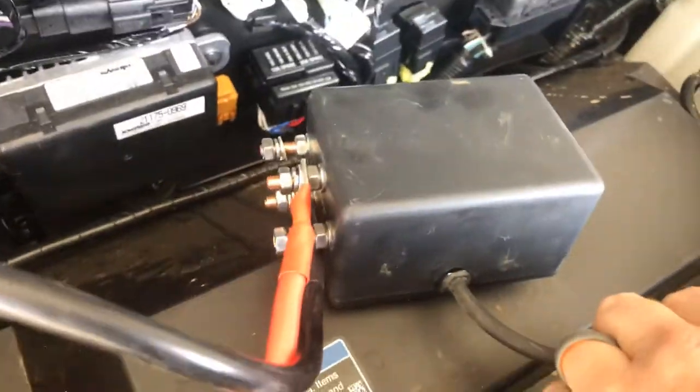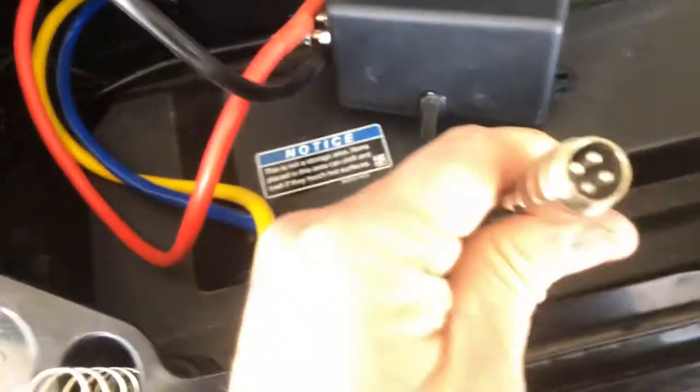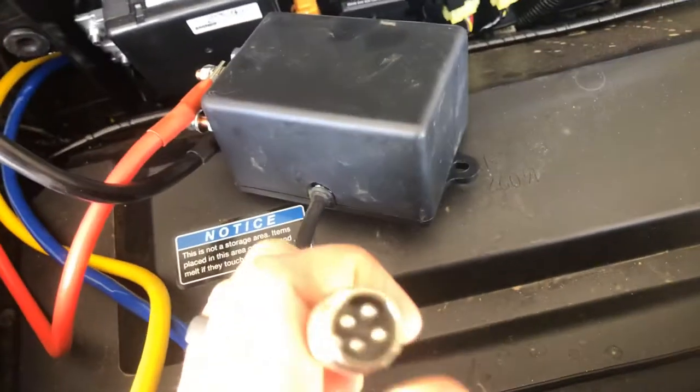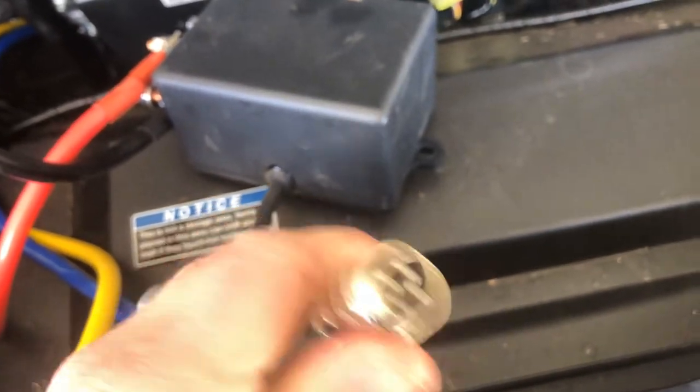This winch came with a wireless remote, which is kind of what I chose it for. But the thing I really enjoyed about this switch was a solenoid that Super ATV makes - it's completely sealed and has a connector that will go to the dash when I cut it out for the switch. You just have to find a place to mount that. I'll do that in my next video, but that's kind of where I'm at and I'll update on the next one.